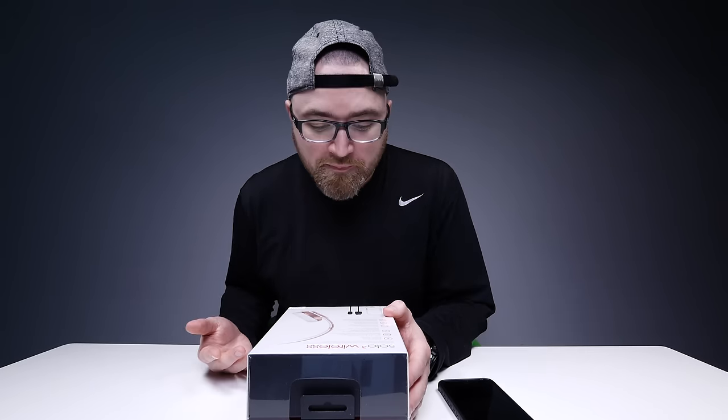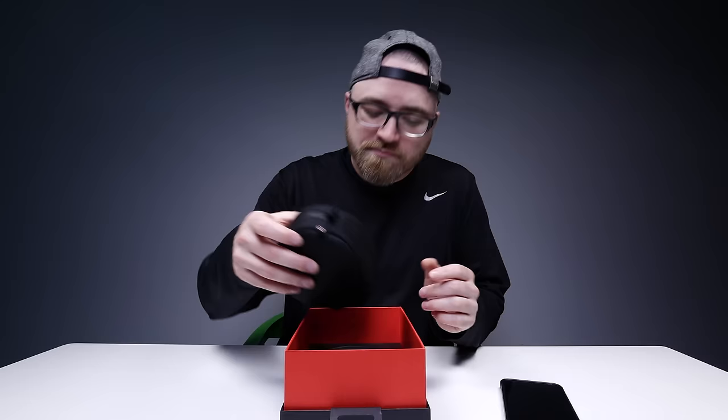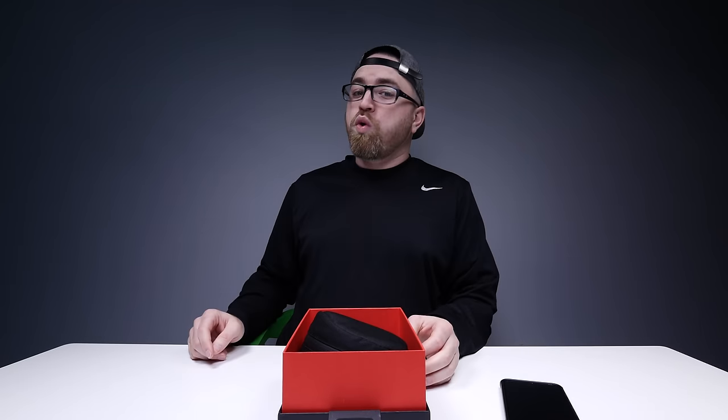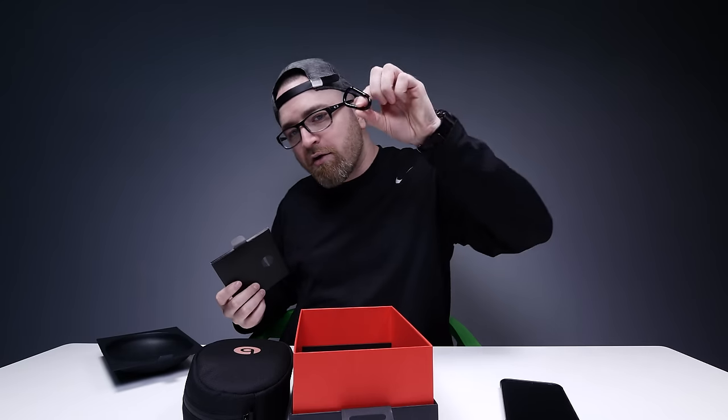That's pretty good. Special edition rose gold. Very factory fresh inside — nice little carrying pouch and a carabiner.